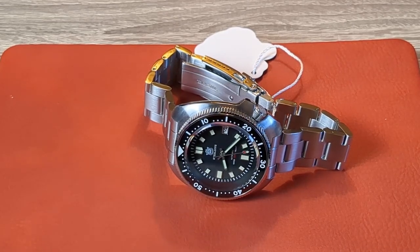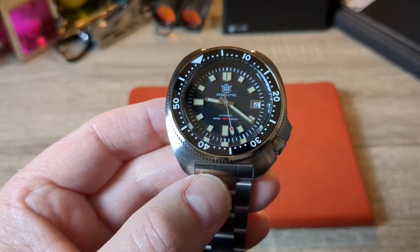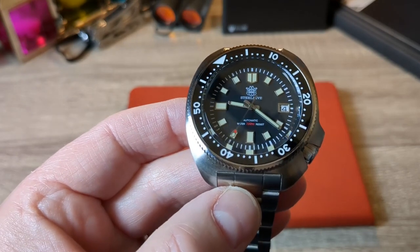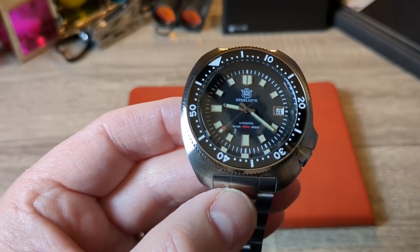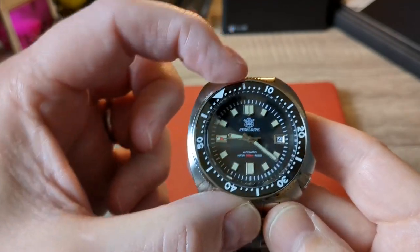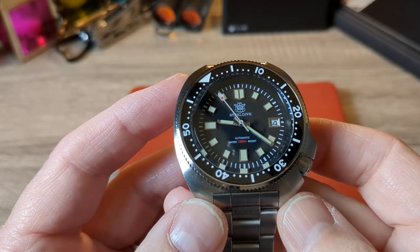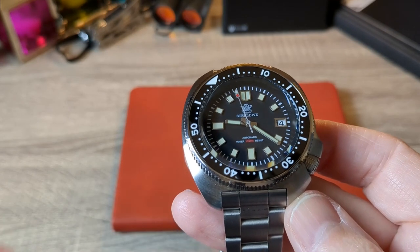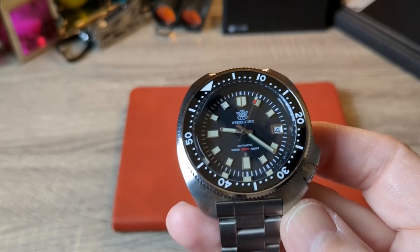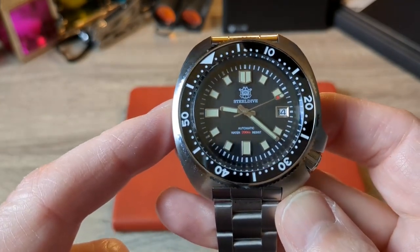Now let's get into the watch and find out what the problems are. Whenever I receive a package, I check the outside for severe bashes or knocks, then open it up and check the goods. Watches usually come saran-wrapped in a box, with the bezel around the 12, and you can often tell right then if it's aligned or not. If it's badly misaligned through the saran wrap you have a choice — accept it, try to fix it yourself, or return it straight away. This is tip number one, and this is exactly how this one arrived — sitting between the 5 and the 10. I knew immediately there was going to be a problem.